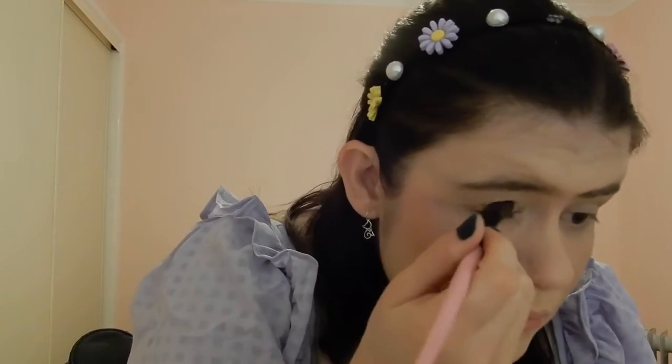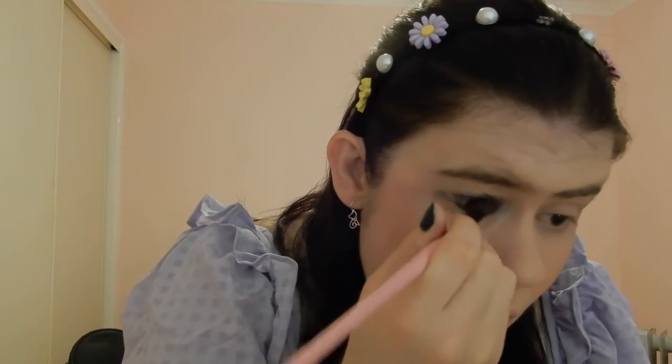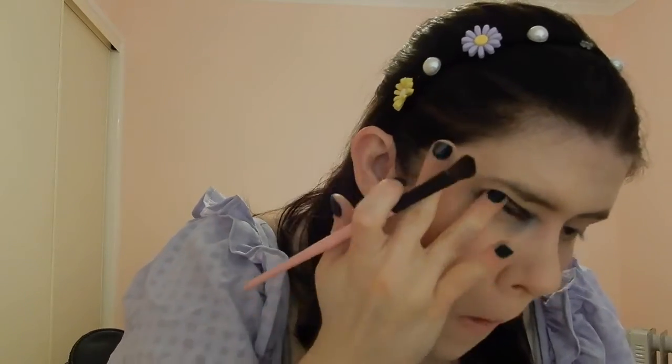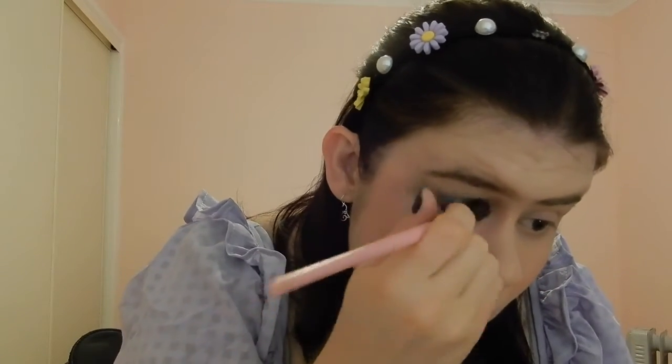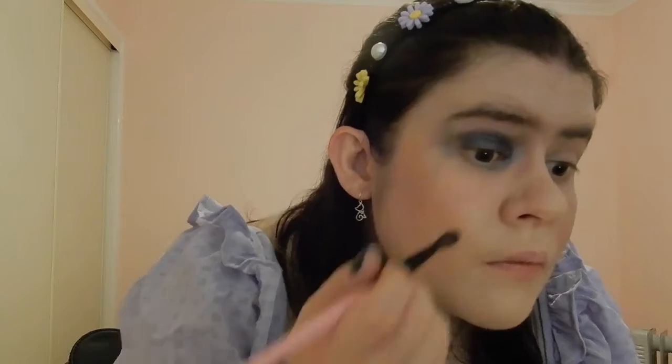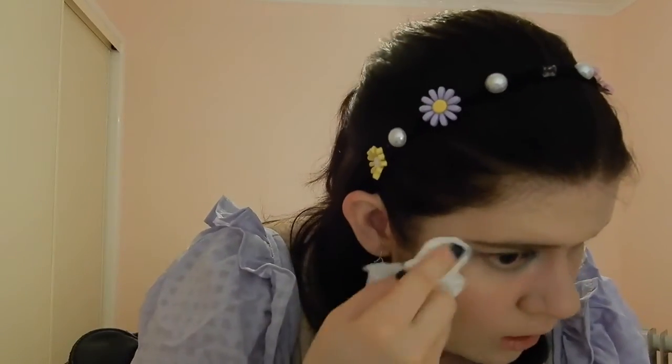Now on to Ariel. This is the eyeshadow palette I used — it's from Shein again, the Deep Feelings palette, and the shade is called Hidden Gem. As you can see, it's a lot more pigmented than the one I used for Rapunzel. I kind of made a mistake and put way too much on because I thought it wasn't going to be as pigmented. It stays on pretty well and is a lot more pigmented than the Rapunzel one.